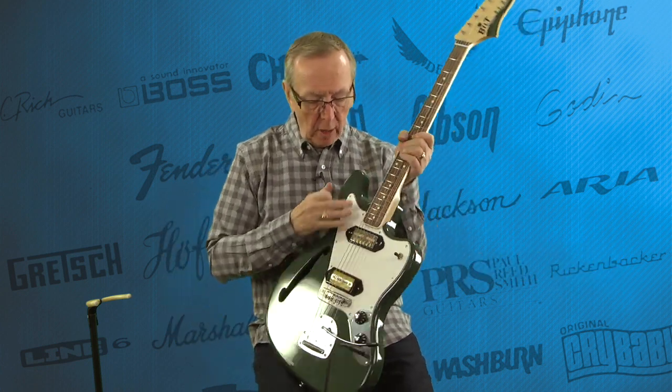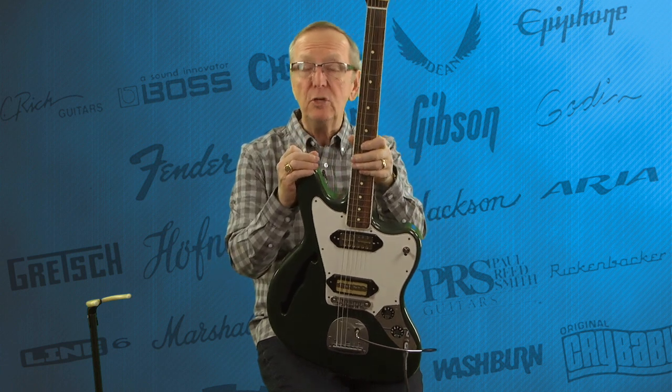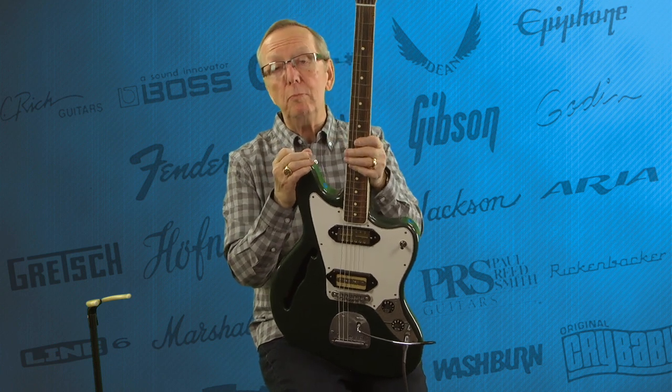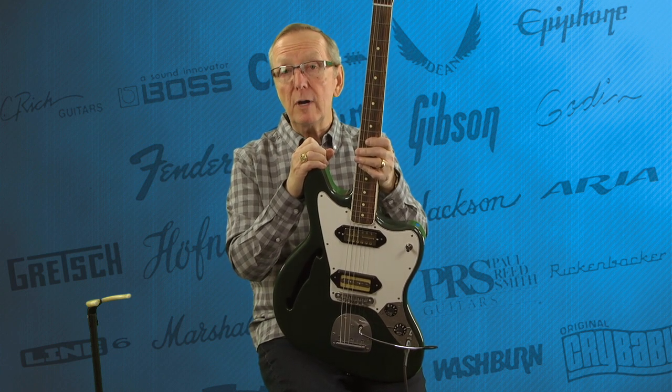What a neat guitar. It's brand new — you'll be the first owner of this guitar, and we are really excited to be a Built dealer. Built Guitars, if you're not familiar with them, are built right here in Des Moines, Iowa. Two luthiers that had worked in this area for a really long time — I dealt with them working on my guitars, and then they started building guitars. Google Built Guitars — Imagine Dragons and all these great bands are playing these guitars. I saw one on the Tonight Show the other night.